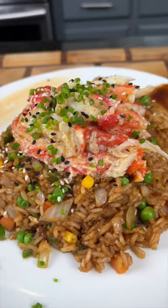All right, fellas, if you need to impress your lady friend, this is the recipe you need right here. This is king crab fried rice. Meet me in the kitchen. Let's make it happen.